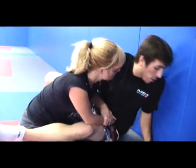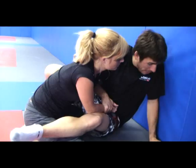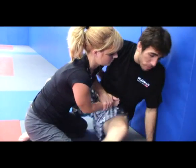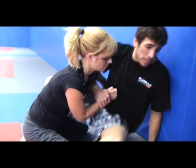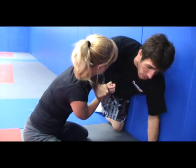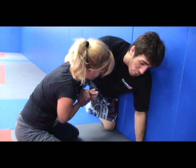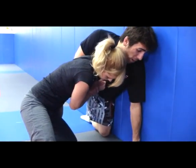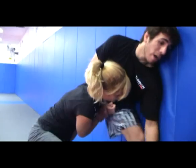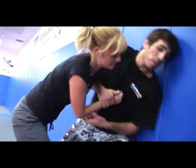My back is to the fence here and I'm essentially just going to wall walk. From here, I'm going to turn out on the side of my hip and get my leg out — I can get it out to my knee, or go directly to my foot. She's going to put pressure on me trying to pin me down, and I'm actually going to use the fence again as my friend — lean up against it and wall walk up here as we get back to our feet.